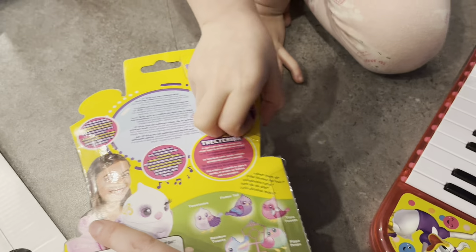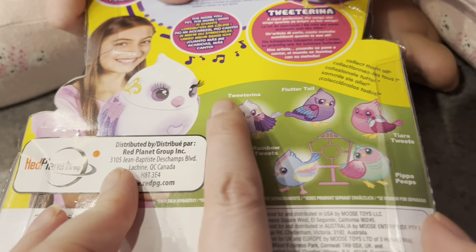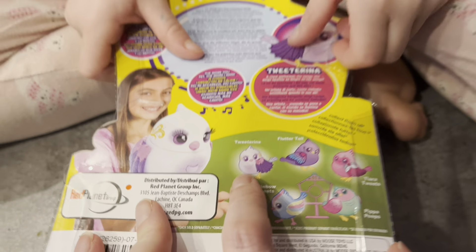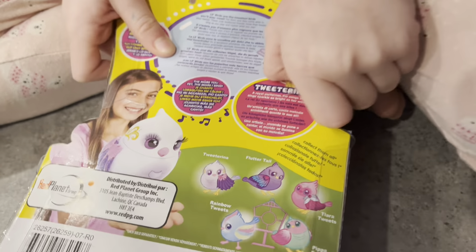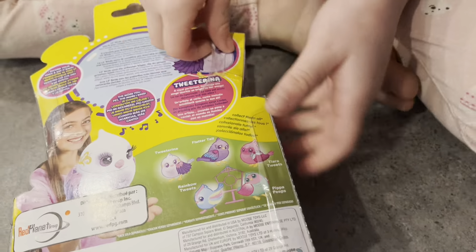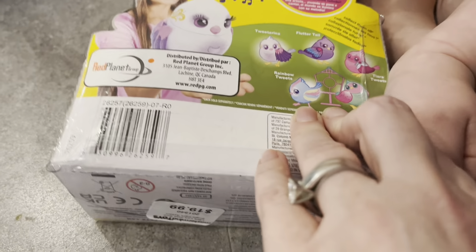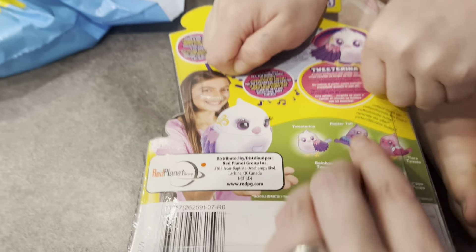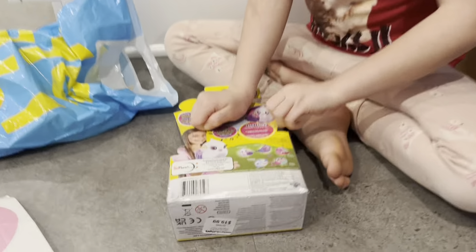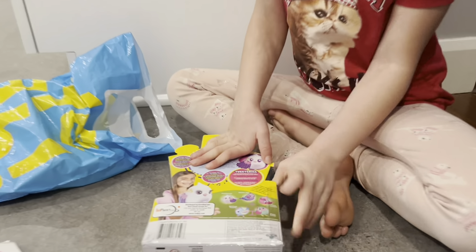It's called Tweet Arena — that's what yours is called, Tweet Arena. What are the other ones called? Rainbow Tweets! I like Rainbow Tweets. But this one's called Piper Peeps, Tiara Tweets, Flutter Tail — they come in several colors.